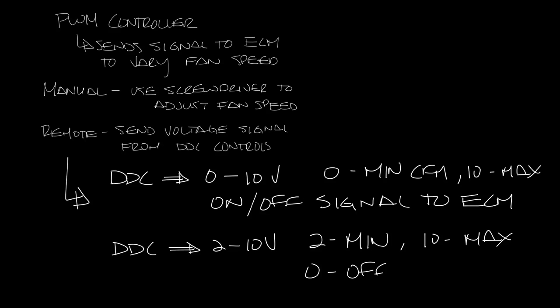When selecting your ECM motor, it's good to know what signal you're sending so that you get the right PWM. You can choose between a manual PWM or two different types of remote PWMs: a 0 to 10 volt PWM or a 2 to 10 volt PWM.